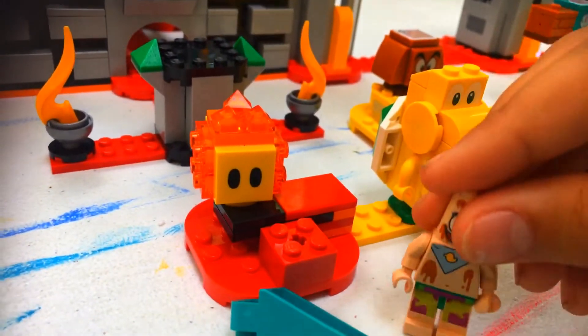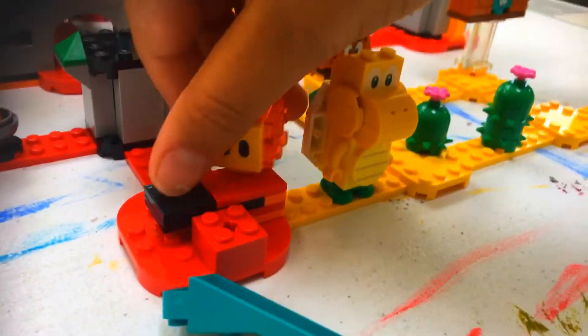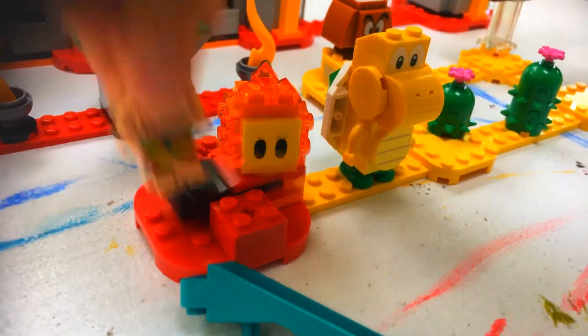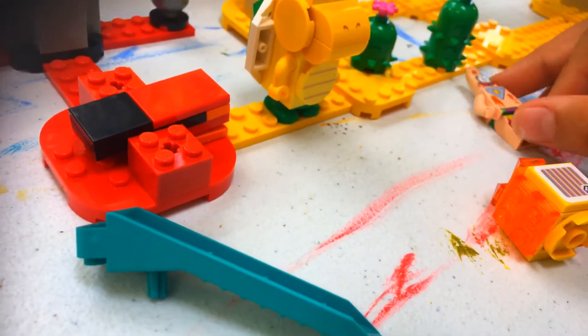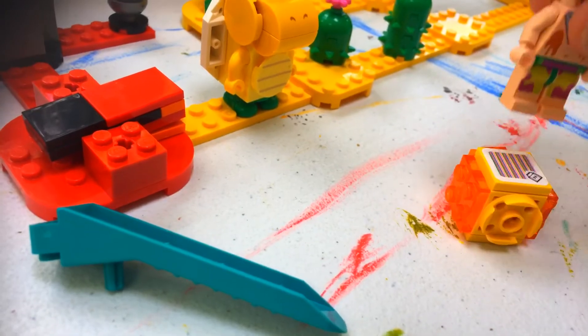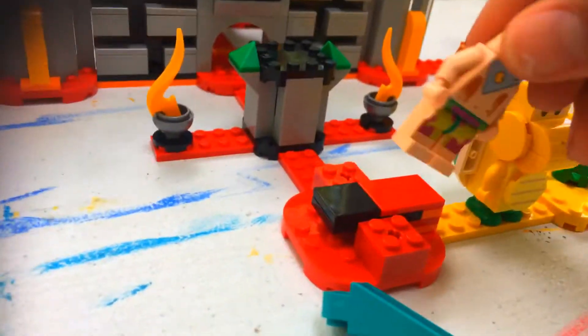What you would do is step on this block — oh wait, that was the wrong way. Step on the block, and that knocks over the lava bubble, then you step on him. In the actual Mario game you can't really step on lava bubbles, but who cares. Then you go up.